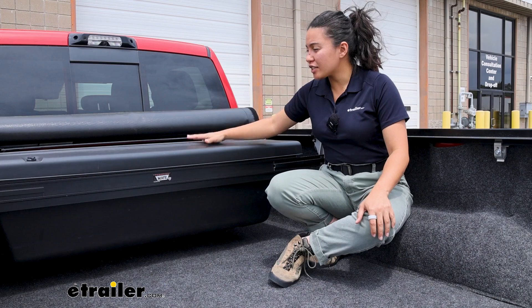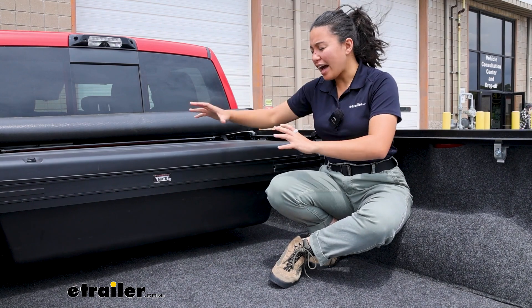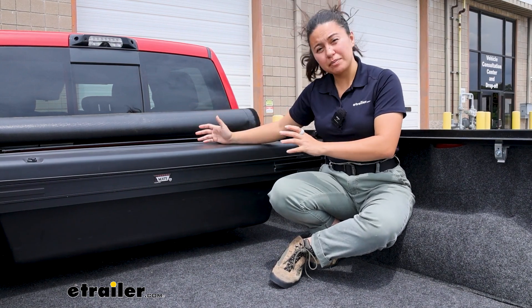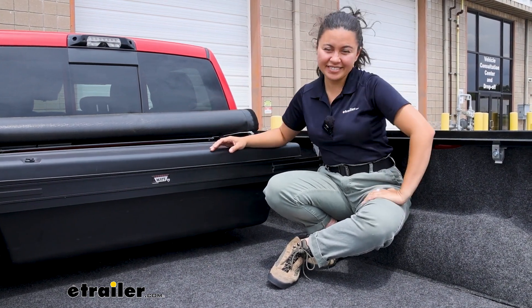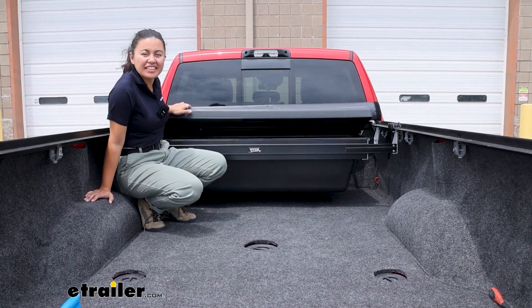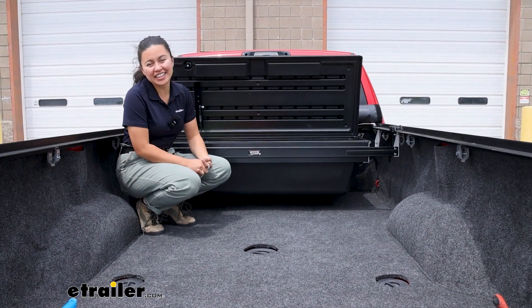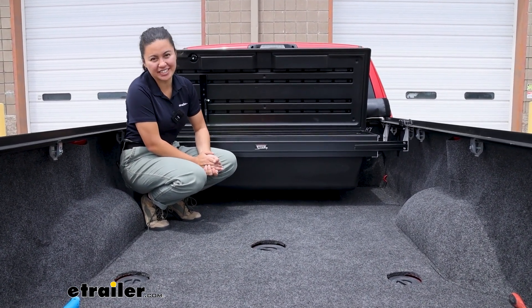This really shines when used with other TruXedo products, so hopefully this video helped you see how the different measurements and adjustability might work for you. You can find this right here on our website. This was a look at the TruXedo Tonneau Mate Truck Bed Toolbox at E-Trailer.com. My name is Evangeline, and I hope you enjoyed the video.